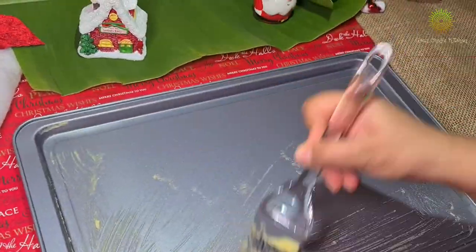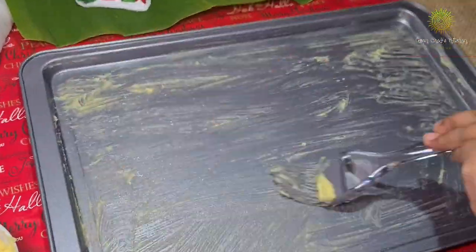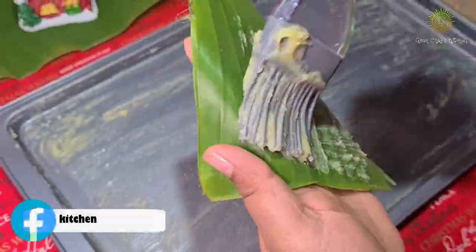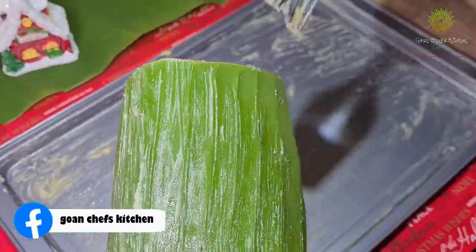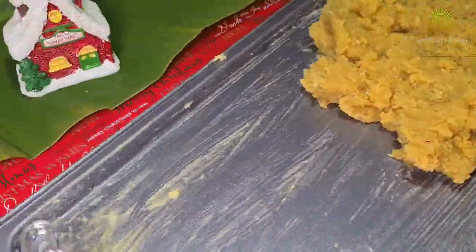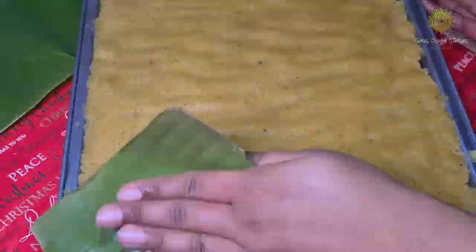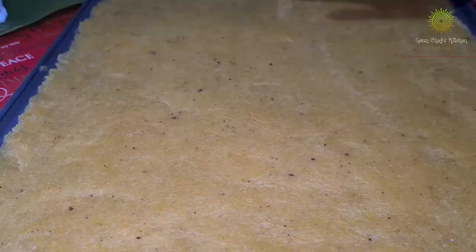Once it's done, grease the pan with a good amount of clarified butter. Then you can use a banana leaf or a flat spatula — I'm using the banana leaf the traditional way to spread the dose. Put the dose on the pan and spread it carefully with the banana leaf; it'll be very hot, so be careful not to burn yourself. Smoothen up the surface.